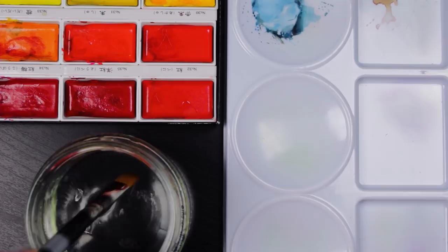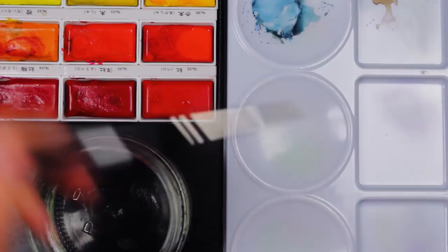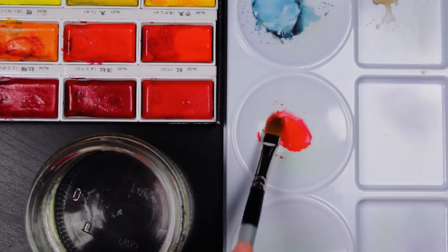I chose some Golden Taclon 6-inch Handle brushes and a Quill Mop brush. All of the brushes that I received are synthetic. Taclon brushes in general are synthetic, but the Quill Mop brush is a synthetic squirrel hair brush. At first I thought it was actually real hair, just because of the texture of the brush and how well it is made, but it's synthetic, which is cool.